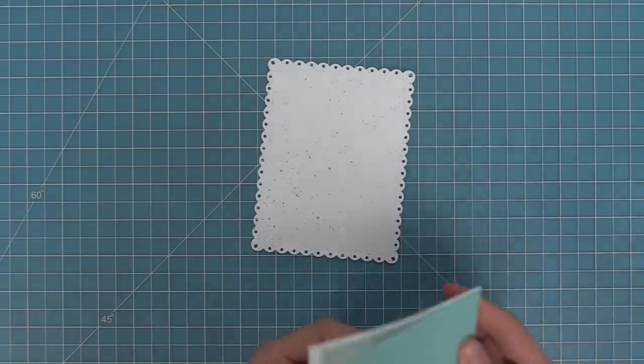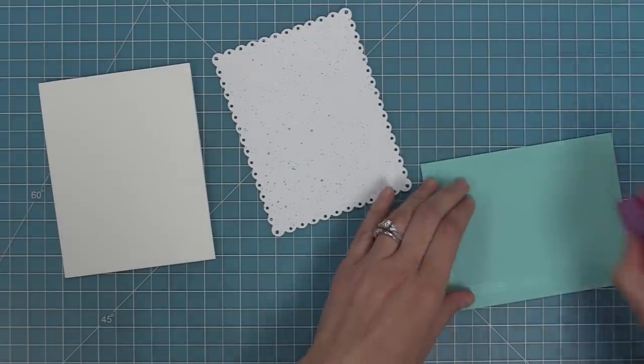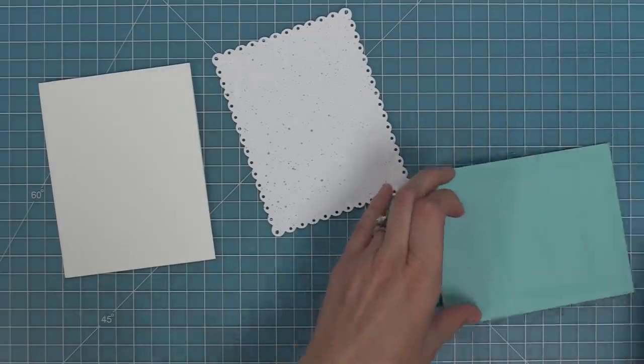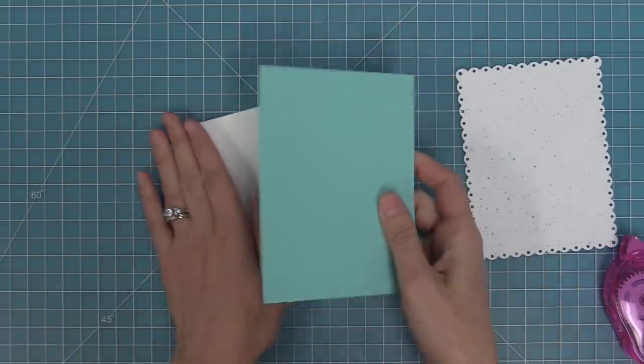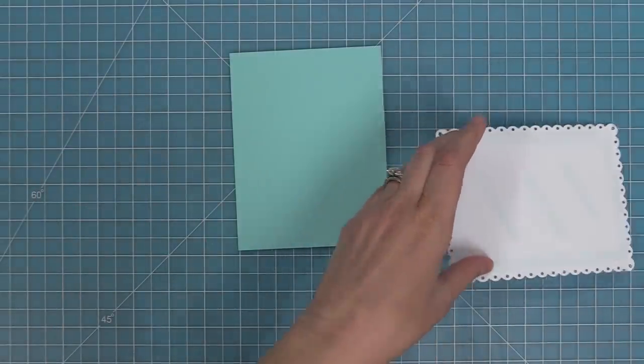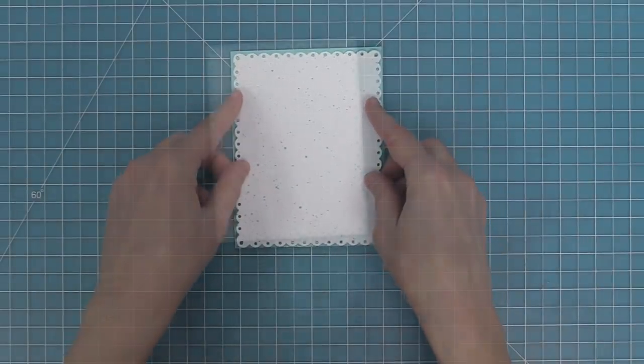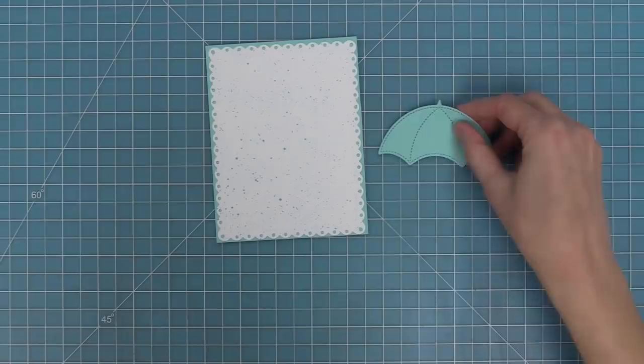We're also going to take out some mermaid cardstock at five and a half by four and a quarter and a card base of the same size. We're going to layer that mermaid cardstock onto the white card base and then layer the beautiful fancy rectangle on top of that. I love seeing the mermaid popping through the little eyelet detail in that fancy scalloped rectangle.